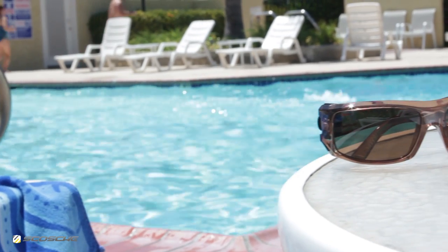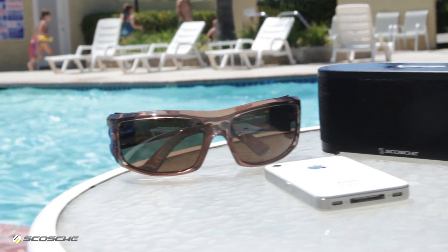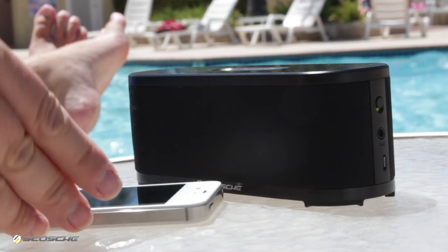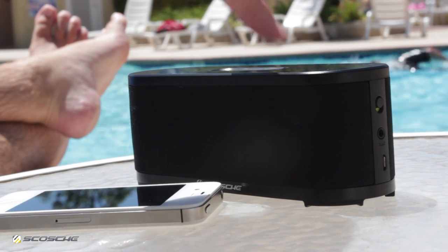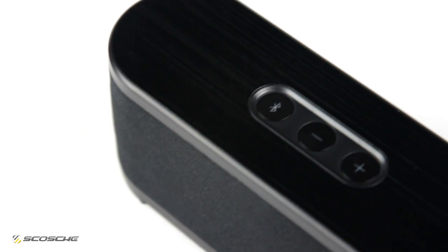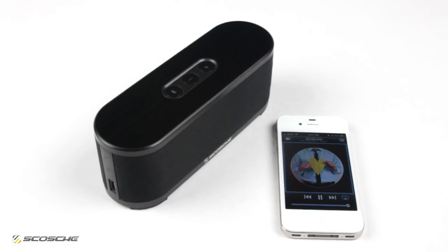BoomStream lets you take your music virtually anywhere. Use it around the house, at the office, or even outdoors. This speaker will bring entertainment to any room. It is portable and lightweight, so it goes where you go.